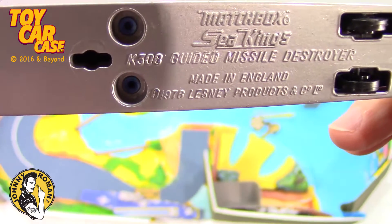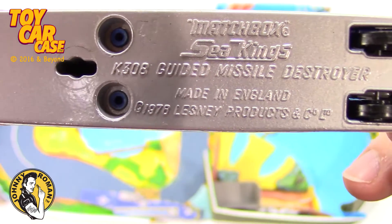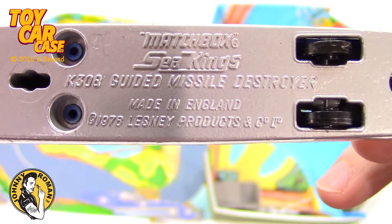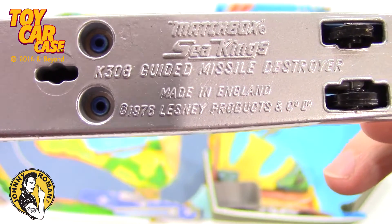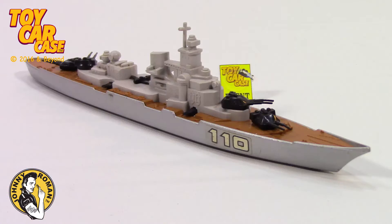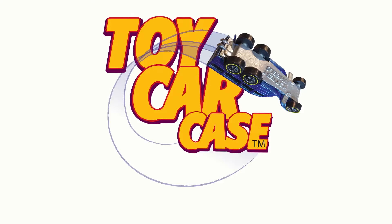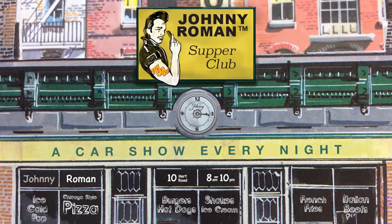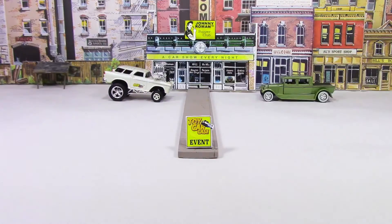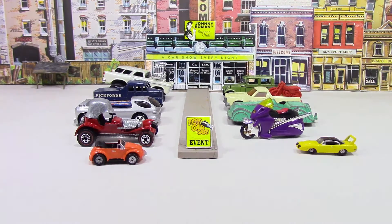Look at this. Matchbox Sea Kings, made in England, 1976. Hey cats and kittens, it's a toy car case event at Johnny Roman's Supper Club. It is 316 on old Johnny Clark. Let's see what pulled into our parking lot.